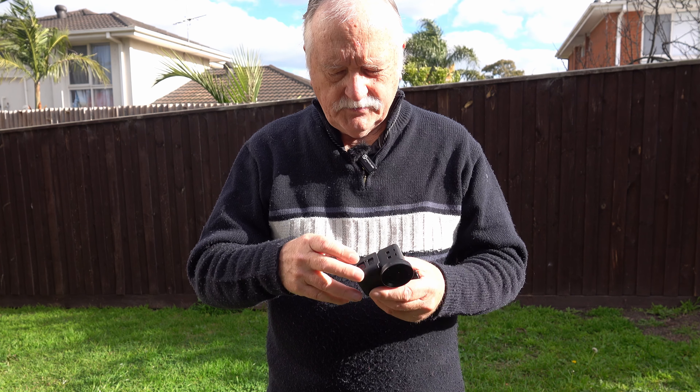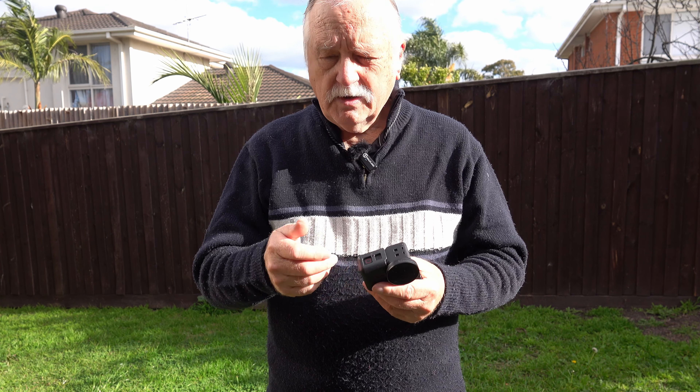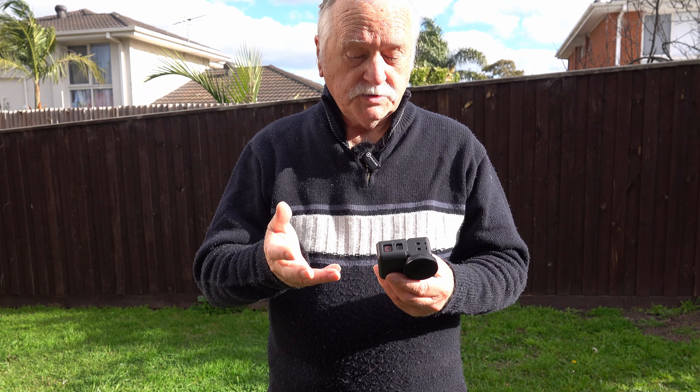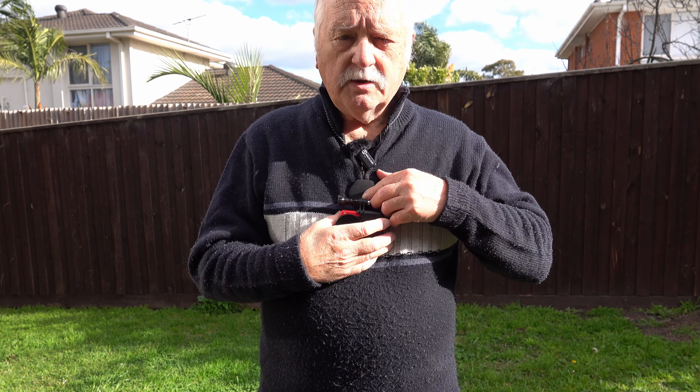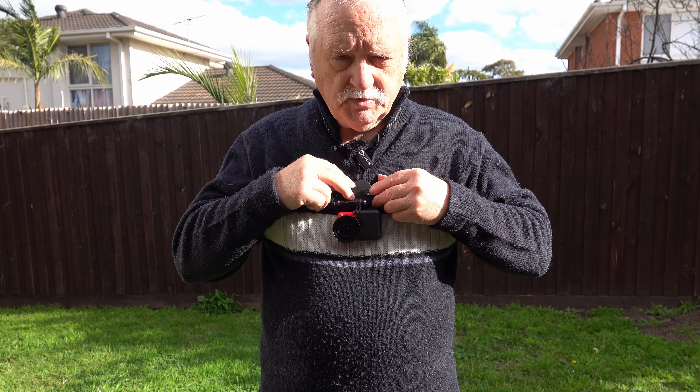Now I've got the camera mounted. I'll turn it on and go for a quick walk to see what the recording is like. This is the most secure way to put it — it seems to be very stable on the chest. I've got the mount fully extended with the camera at the bottom.